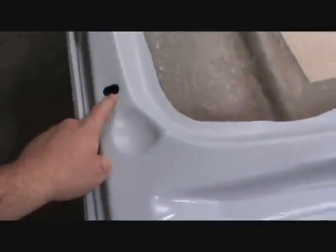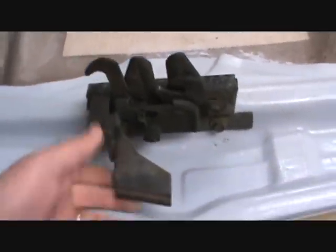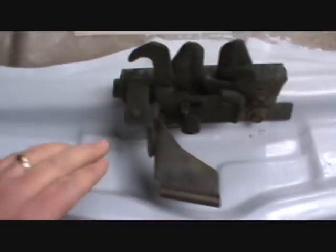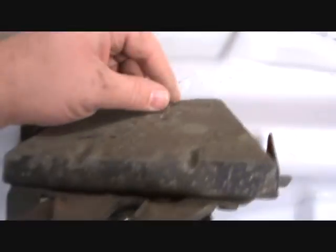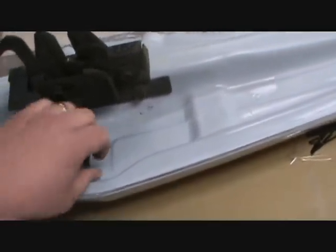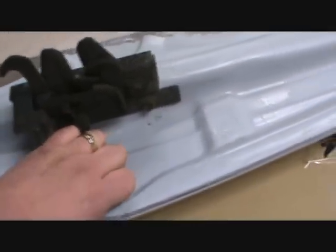It's the proper rod hole. Here is the stock latch, and again it just went on with the stock hardware exactly — pulled it off the other hood, put it on here. Nice and sturdy, didn't take a minute to do it. It works really, really well.